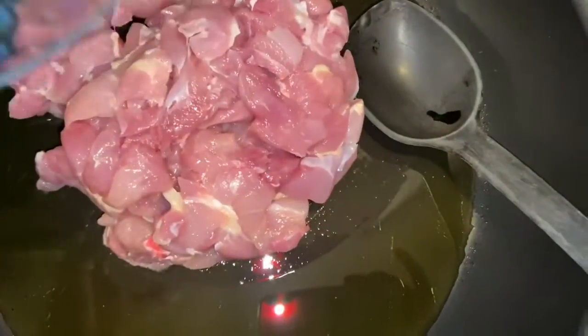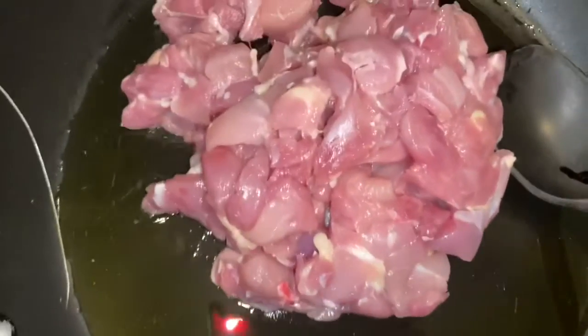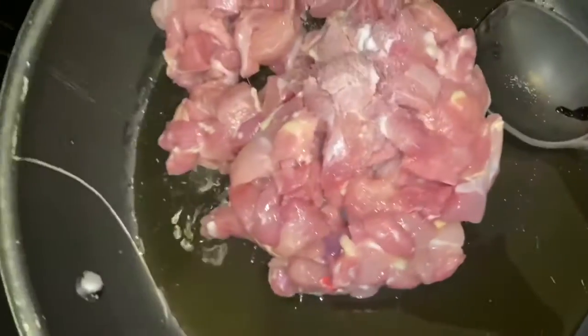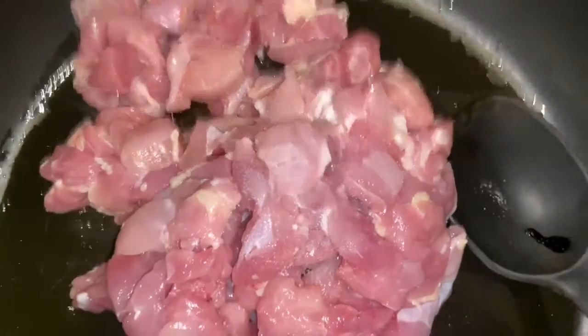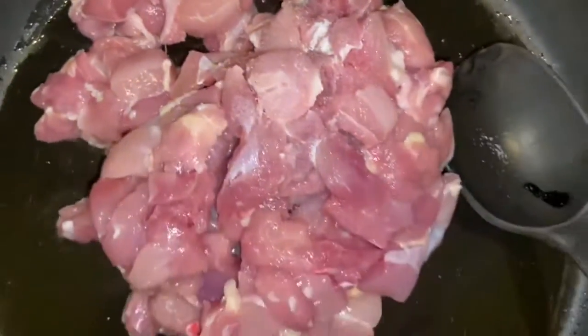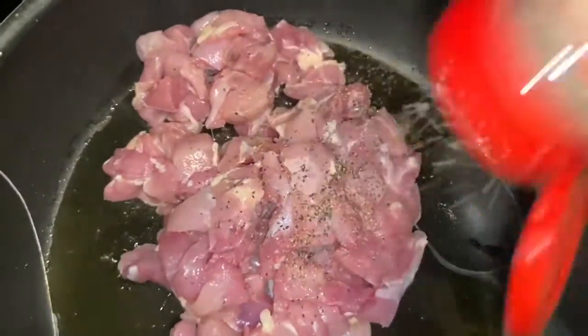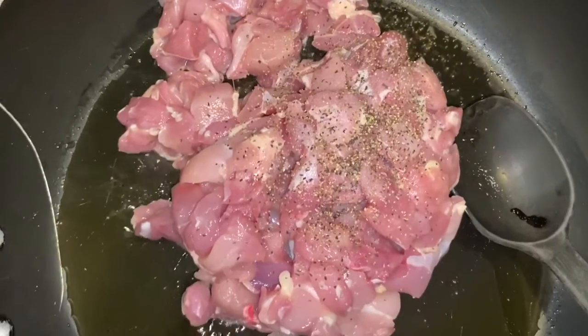We're going to add some salt and pepper. We'll add our pepper here. All right, let's let this cook.